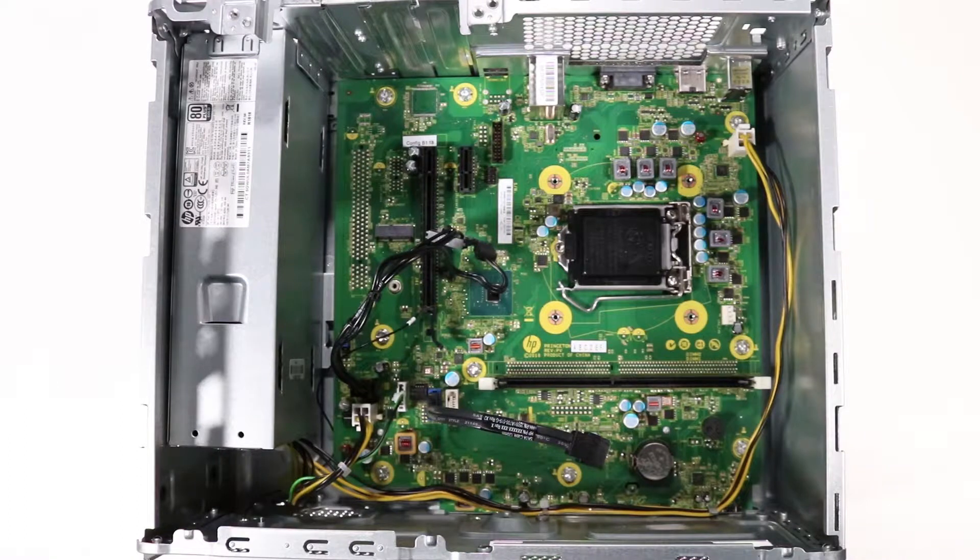Removal: Disconnect the following from the motherboard — CPU power cable, main power cable, power supply command cable, SATA power cable, and SATA data cable.